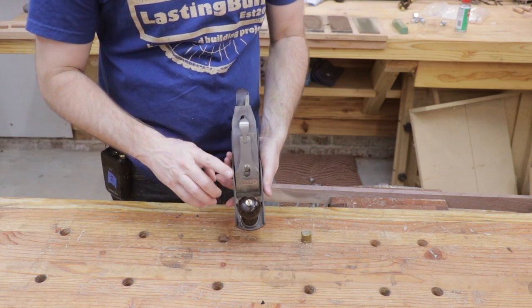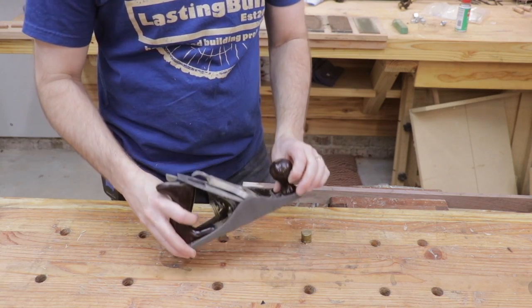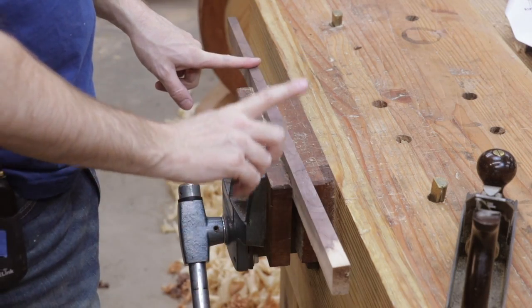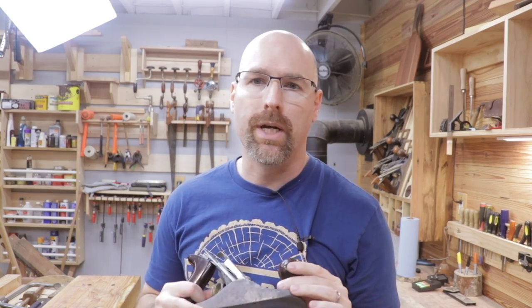For today's demonstration, I'm going to use my Stanley Bailey number three. This is actually a family heirloom that I'm really fortunate to have. I've also got this beautiful piece of scrap walnut in the vise. Be sure your plane iron is sharp before you get started — I have videos on the channel showing you how to do that.